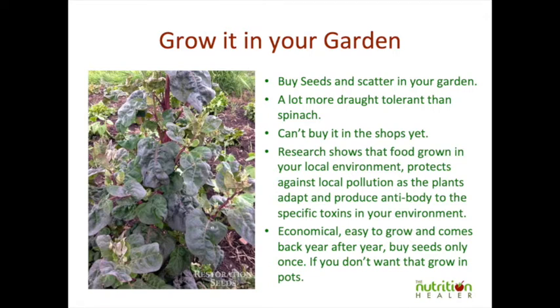Just throw the seeds in your garden. The good thing is it is very hardy and it grows even in clay soils. And although it germinates in the cool, by the time summer comes along it's established and it can survive the summer. It will also come back year after year, so once you've thrown it in your garden you'll have it for the next year and the year after.